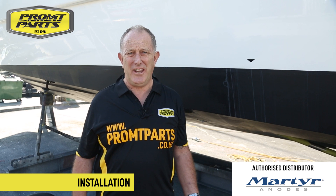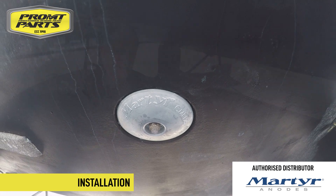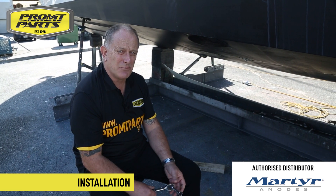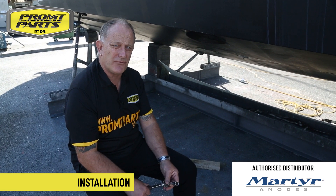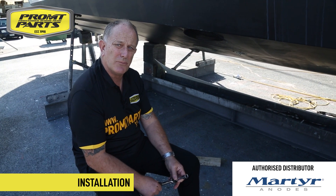So let's go ahead and install some anodes and check out what anodes look like before and after. Anodes are very simple to replace providing you've got some basic tools or the correct tools to install and remove them.